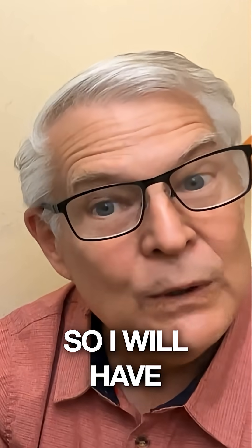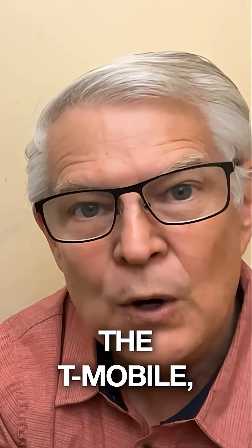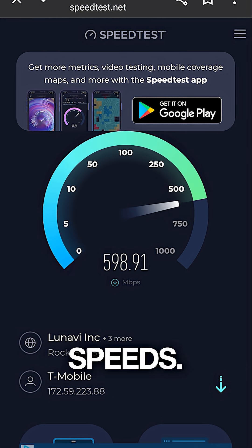Way faster than cable. The Mint seems to be performing identically to the T-Mobile, and both are giving me 400, 500, even gigabit speeds down.